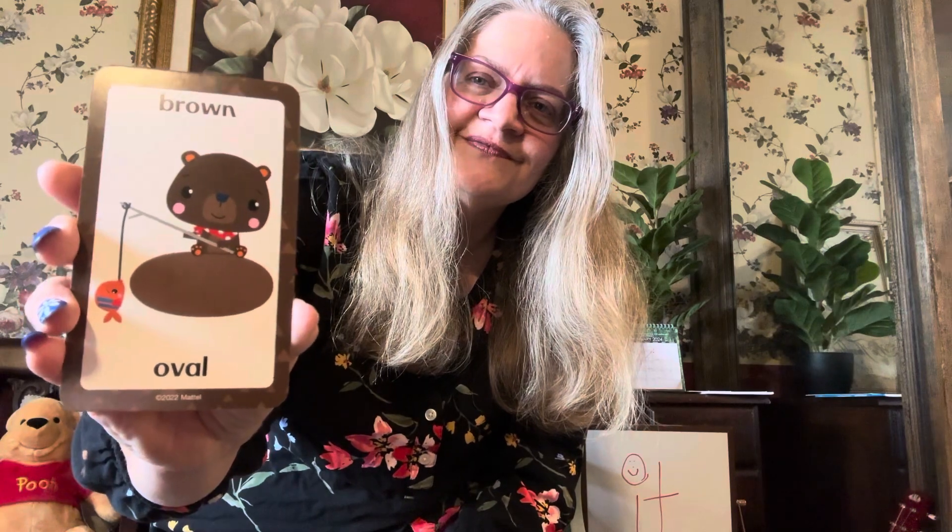What color is this? It's brown. What shape is his pond? Oval — you're right. What shape is this? It's an oval too. It's black. And with black, we usually follow white. We have a white oval and a black and white panda. It's white in the middle of that oval.